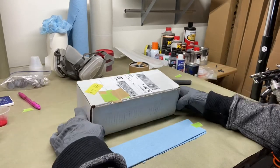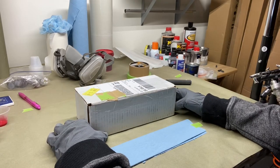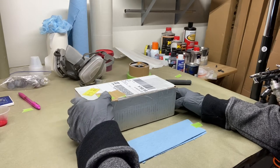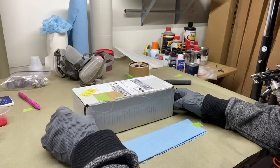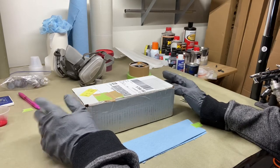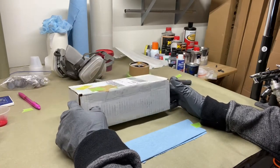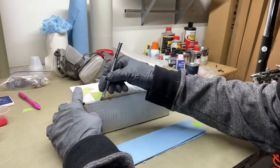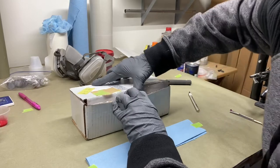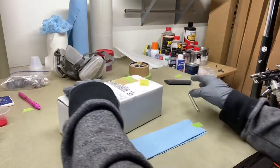All right y'all, on this video we're going to be doing an unboxing. This is a brand new Badger Sotar 2020 that I just ordered. This is not a sponsor, I'm not affiliated with Badger — all my airbrush guns and supplies I pay out of pocket with my own money. We're going to go ahead and get this opened up. It would help if I cut the tape off the sides.